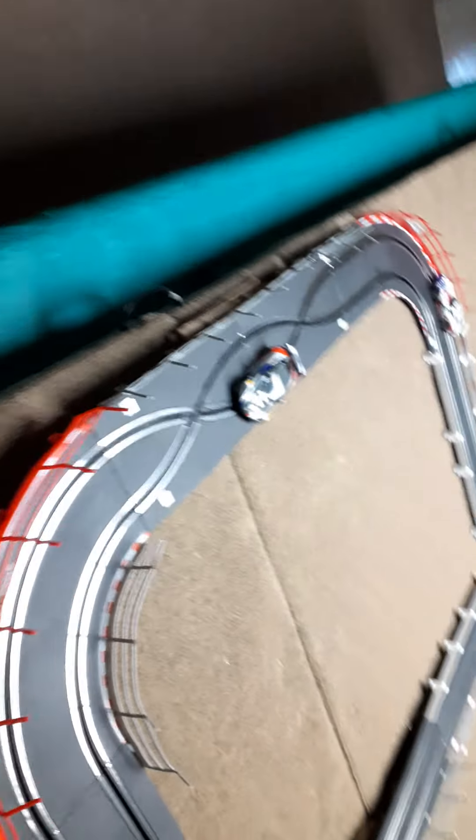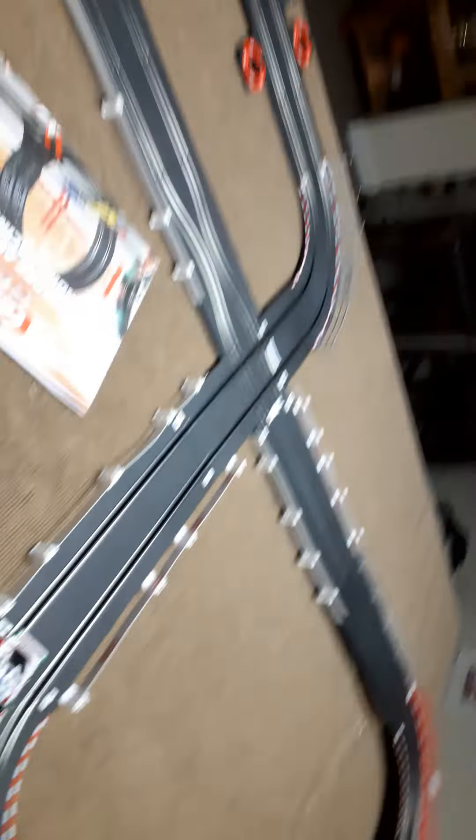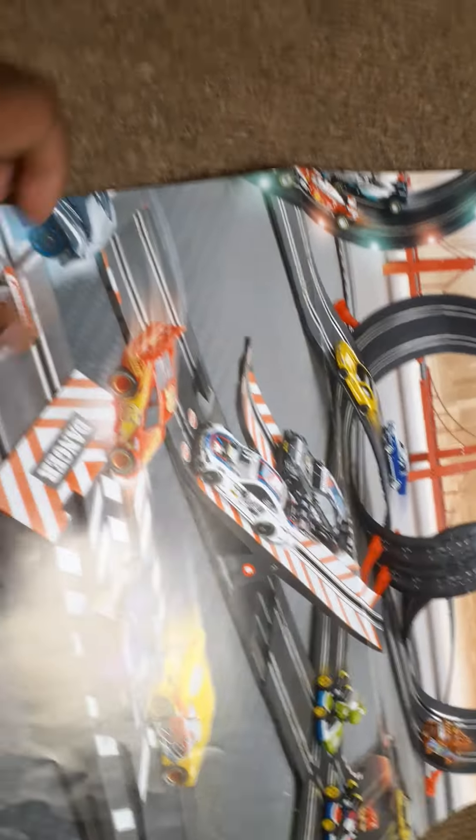Yeah, this is the track right here — it's cool. Like I said, there's gonna be a video coming up. I got the post ready, but they scammed us so we're ordering online to get that piece, and we should put it right in that area.